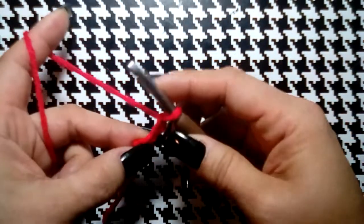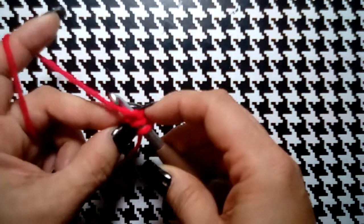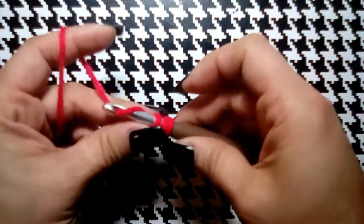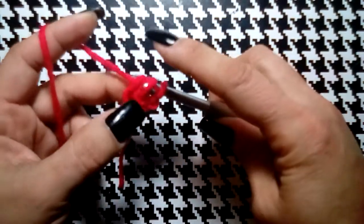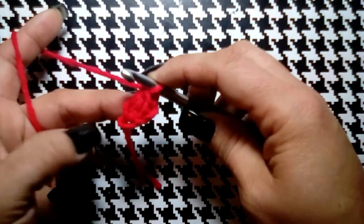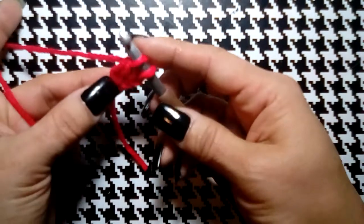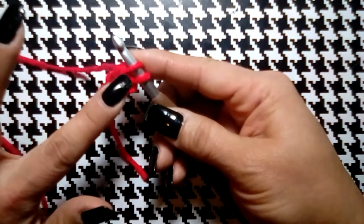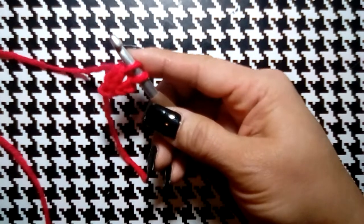Into the first chain we're going to yarn over and pull both loops — I'm going to refer to this as the V stitch. Then we go through one loop and then through two. Throughout this pattern we're going to do two double crochets, and before we finish that last loop on the second double crochet, we're going to change colors.